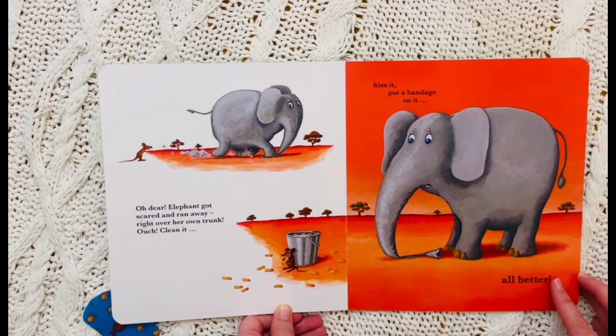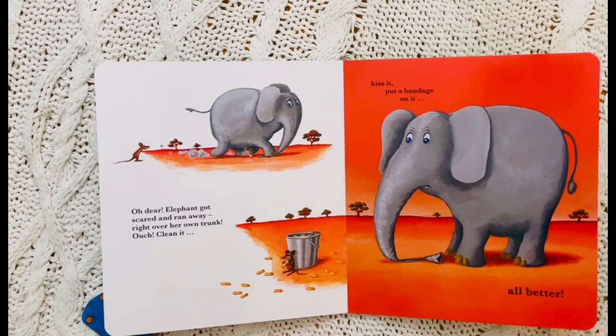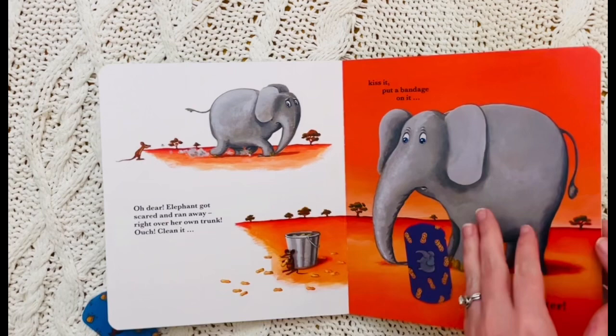Oh dear. Elephant got scared and ran away right over her own trunk. Ouch! Clean it. Kiss it. Mwah! And put a bandage on it. Oh here it is, there it is. All better.